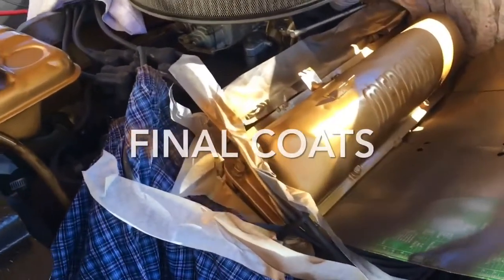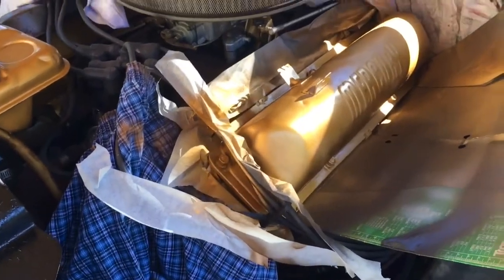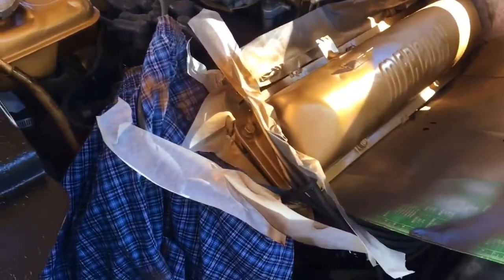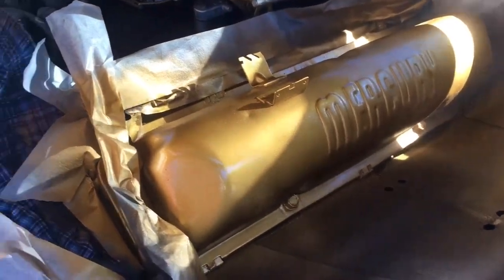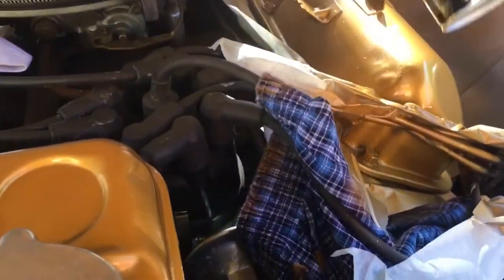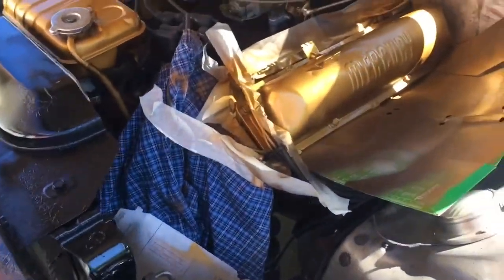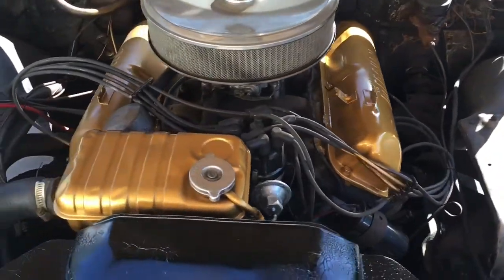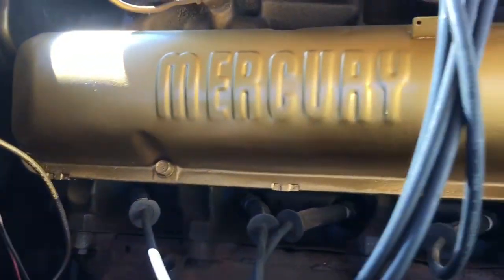All right, here we go — the other side of the valve cover. Got about two coats on there, about to hit it with a third and final. Let it dry about 5-10 minutes each time and I'm about to smooth it out. Let that dry and maybe hit a couple of spots after. Looking good. All right, here's the end result — really happy with it. That VHT gold definitely did the job. Hit it with a clear coat, missed a couple of spots way up in there, a little overspray.